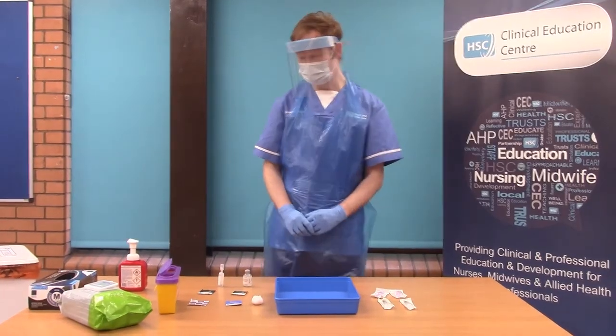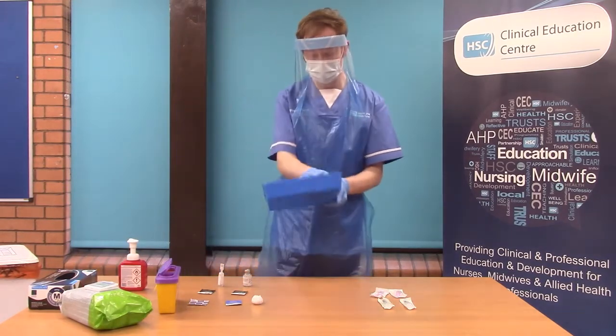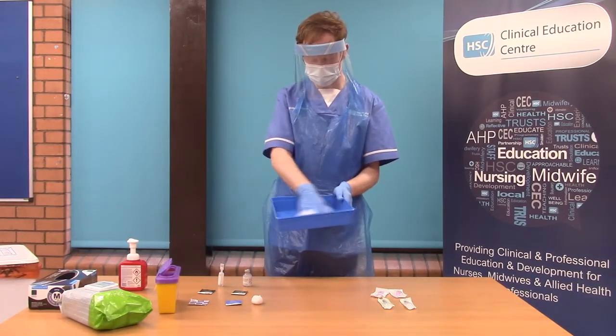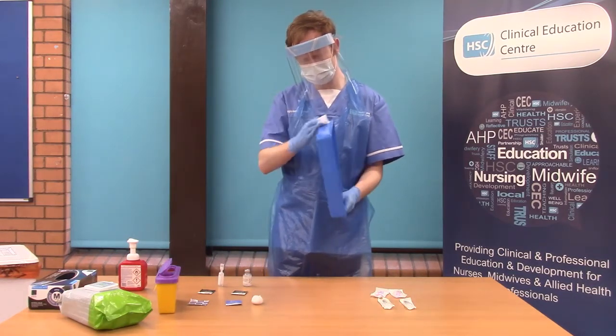To begin the process of reconstitution, you will first clean your tray or a suitable receptacle, front and back, using a 70% alcohol-impregnated wipe or a sporicidal detergent wipe.